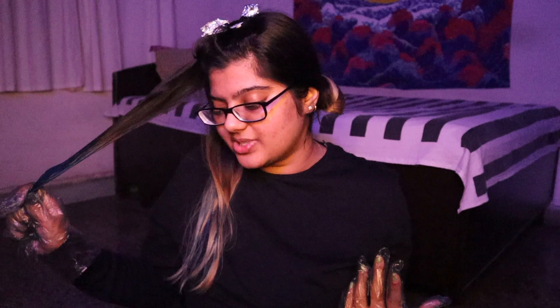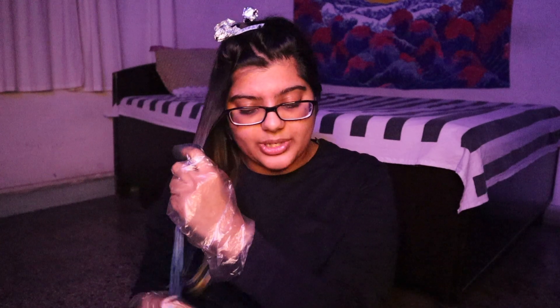A lot of people DM me and comment on my hair coloring videos asking how much of this product they need to cover medium-length hair. My hair is medium length, and I usually only use about 75% of one tube for the bleached portion. If I were doing roots to tips I'm not entirely sure, but I think one tube should be more than enough for a dip-dye style. For roots to tip, maybe just buy one extra — these are very cheap, around ₹350.